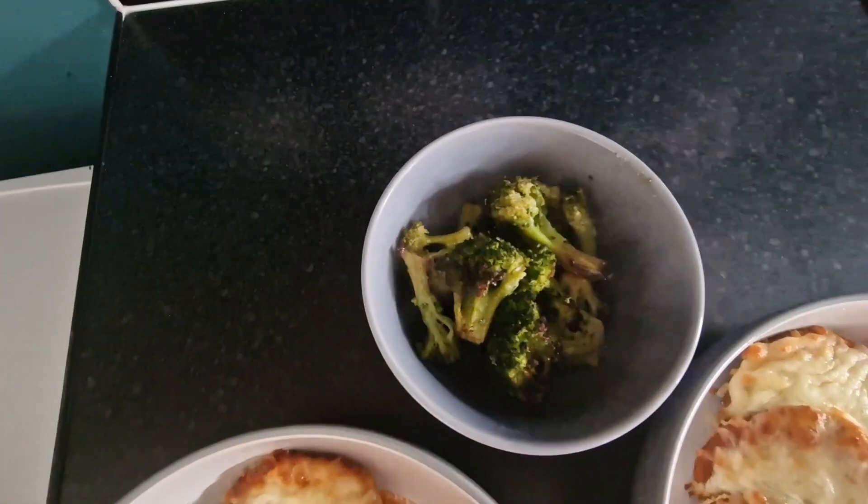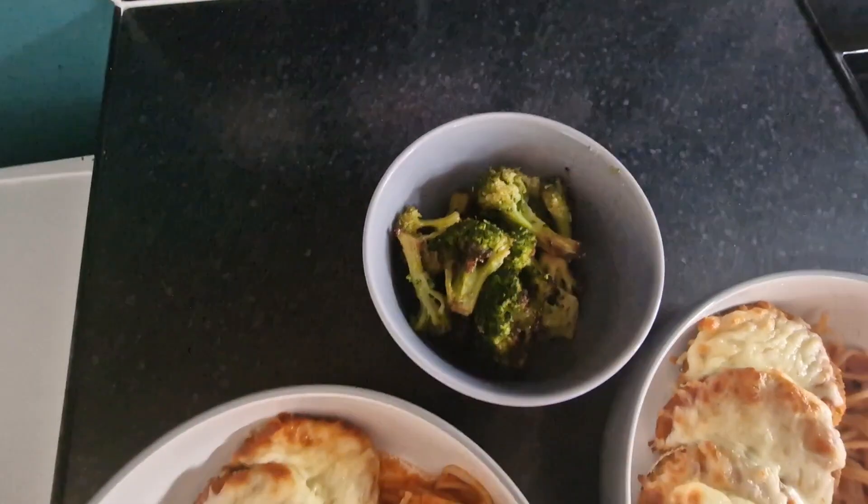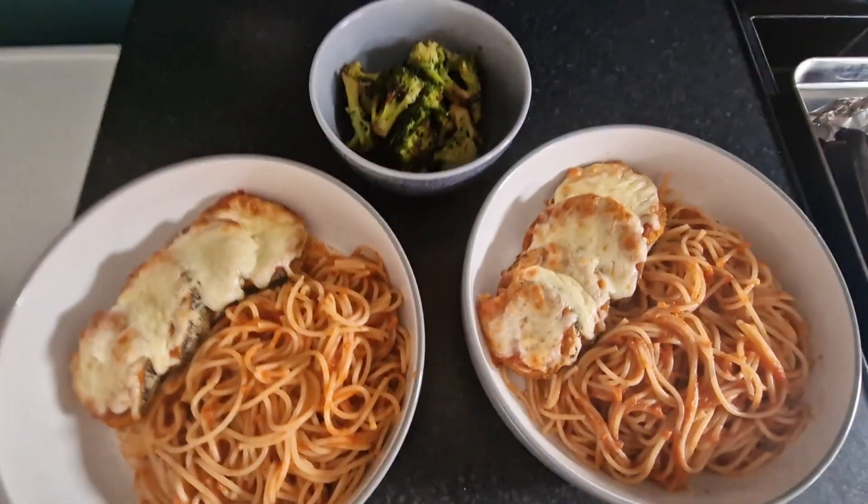I'm also going to serve this with a side of roasted broccoli because we just love broccoli with everything.